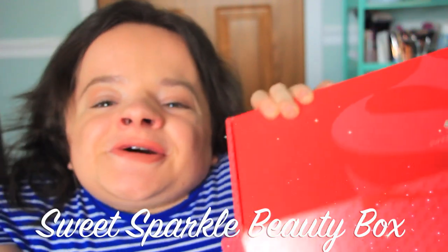Hi guys, my name is Mikayla and you are watching Flintside Style. For today's video I have yet another Sweet Sparkle Beauty Box unboxing.